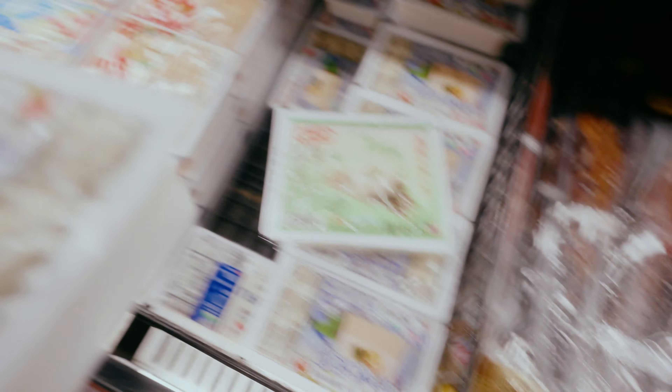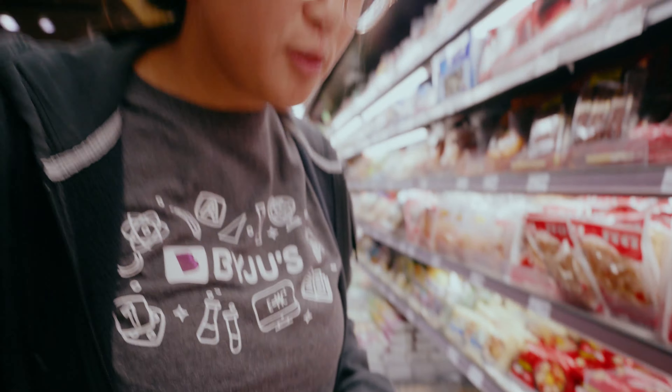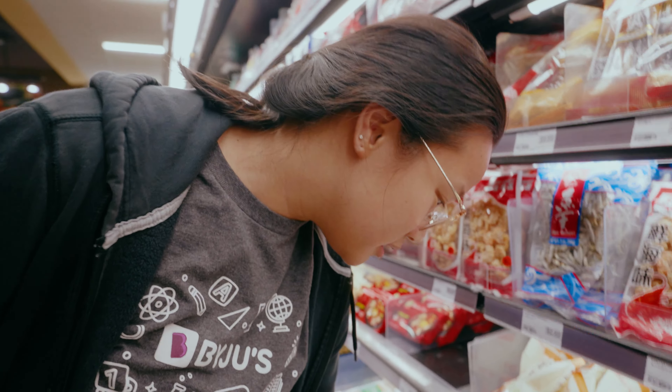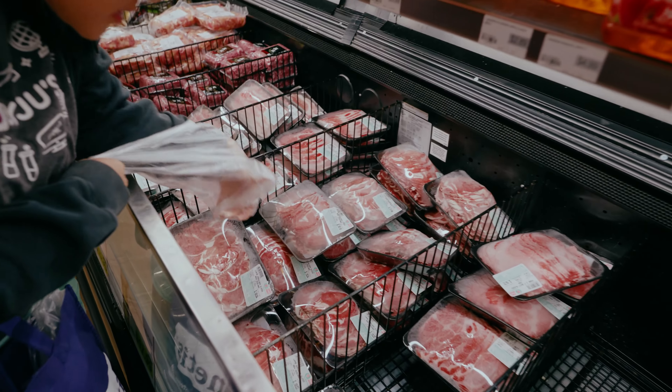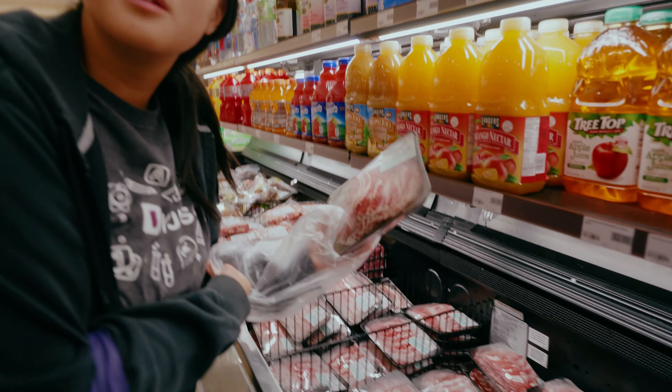This one for sure — this one was great. Last time we got this because it was the one that had the two halves, and it was really good. It's so expensive though — $17.99 a pound. I don't feel like it's normally this expensive, it's usually like $16.